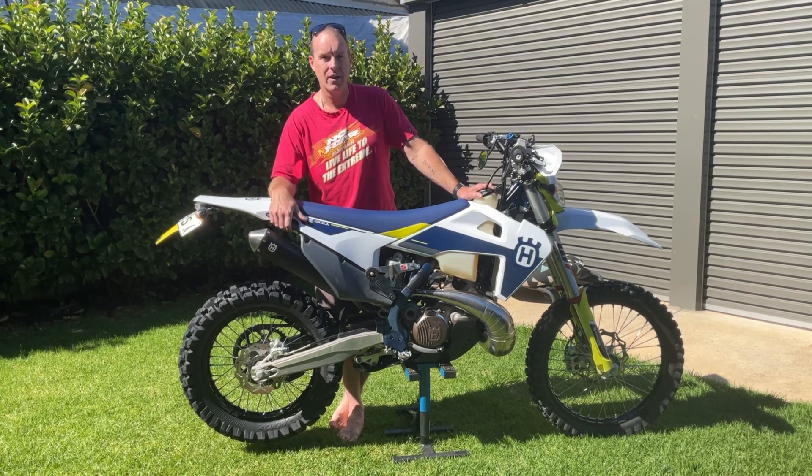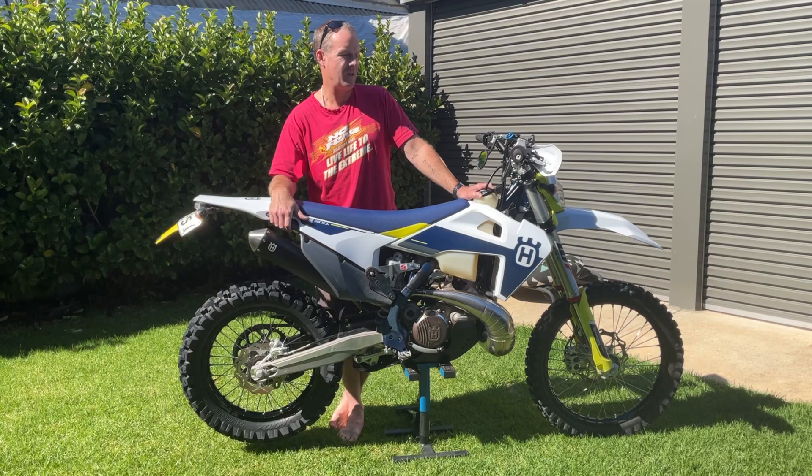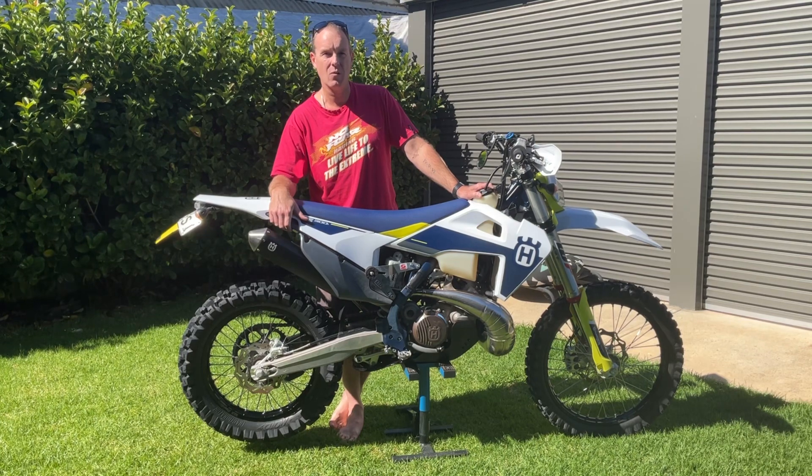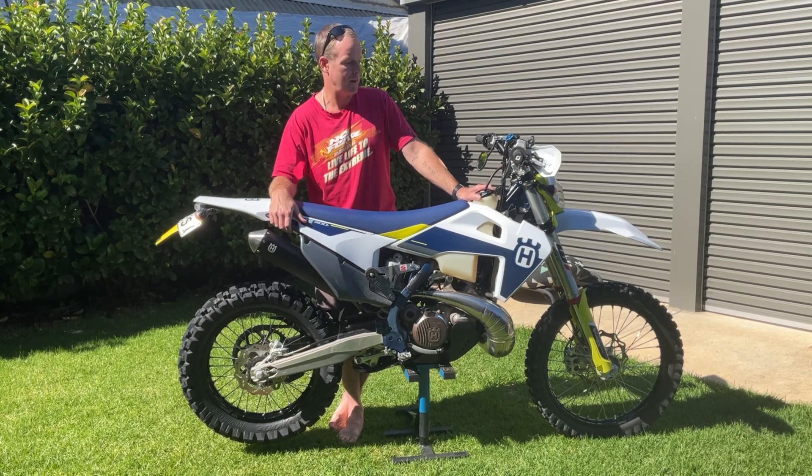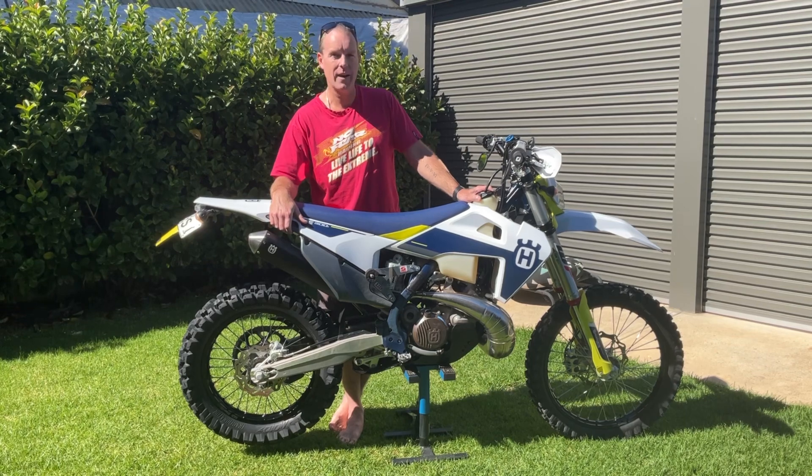Obviously it's not meant for riding long stretches on the road, so if you're doing any adventure-style riding, dirt roads are punishing because it's just not what it's meant for. But apart from that, no complaints. We'll carry on with more hours.